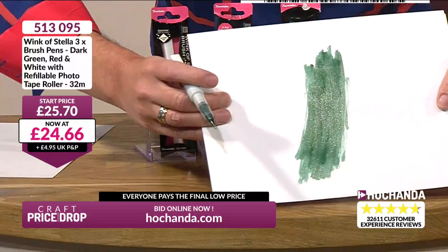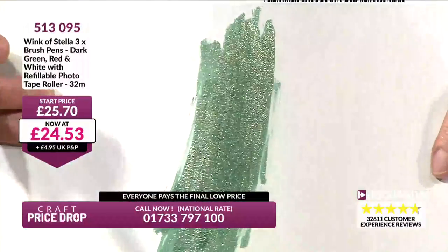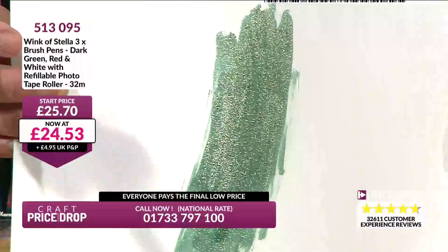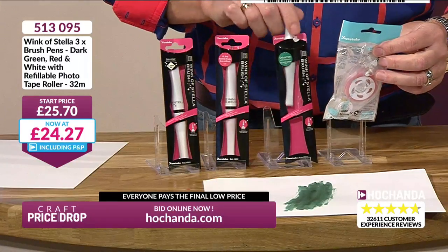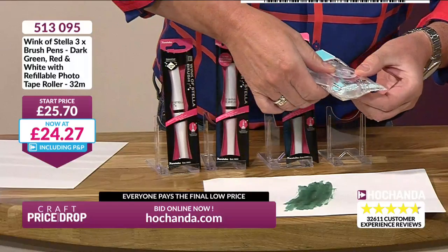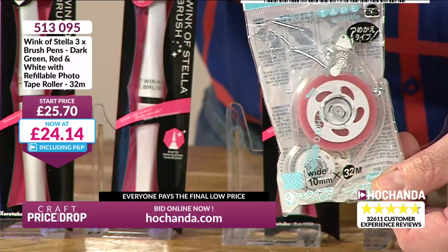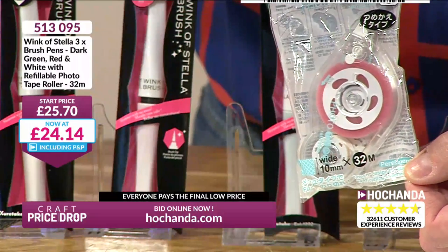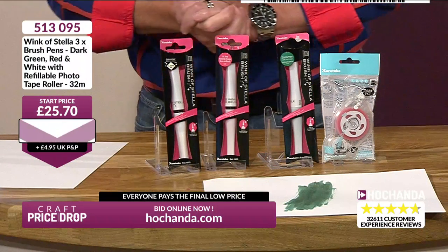Just look at how much shimmer is in that. When that dries, it will be even more intense — it's sparkly now with even sparkle from top to bottom, left to right, everywhere. That dries and it will be even more intense. So you're getting the green, the white, and the red, plus this tape roller from Kuretake — which is 10mm wide by 32 metres long. This is the perfect adhesive tape for your photographs. Should be £25.70, but here we go — £17.89, roughly £7 off the price for three Wink of Stella pens and that photo adhesive rolling pen.